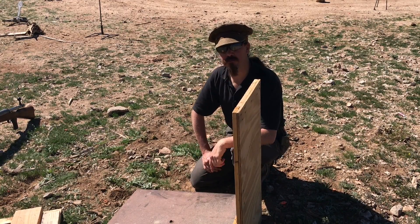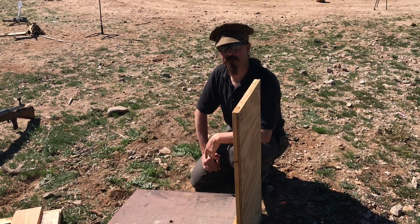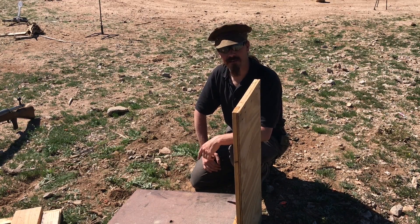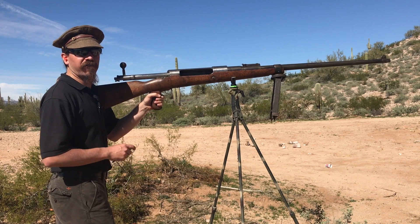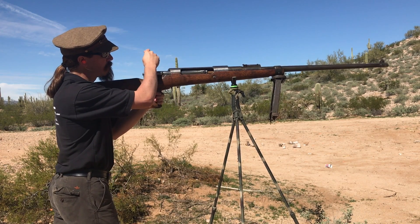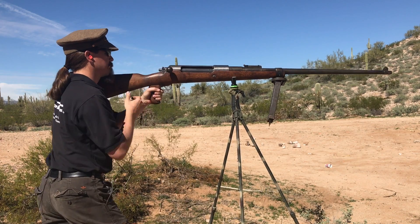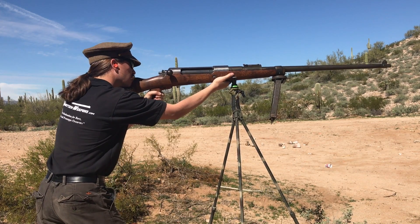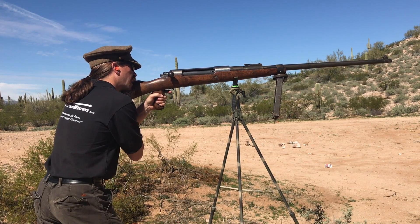So we're going to try another shot. This time we're going to angle this plate at about 45 degrees and keep the same 50-yard distance, and see if we can get through the armour in that setup. Second shot at a 45-degree angle and 50 yards — fire in the hole.